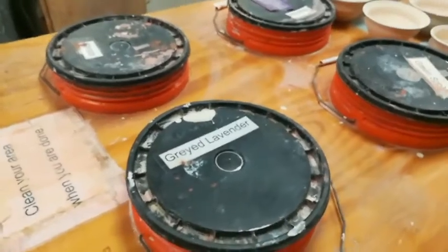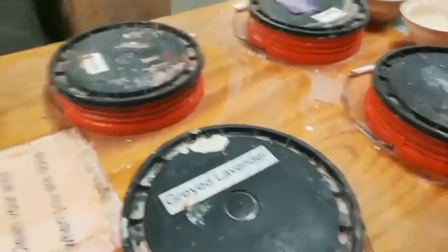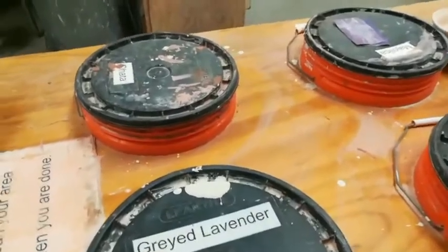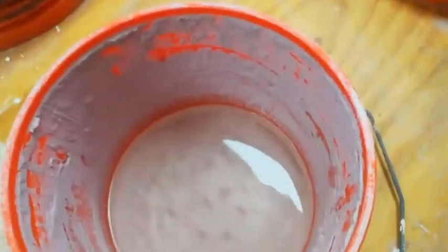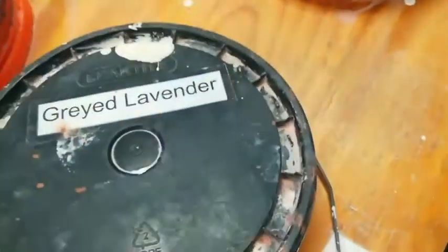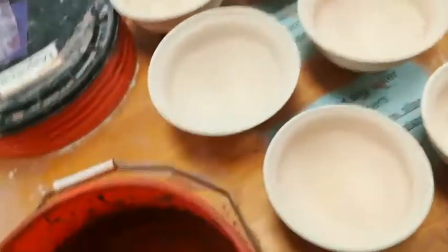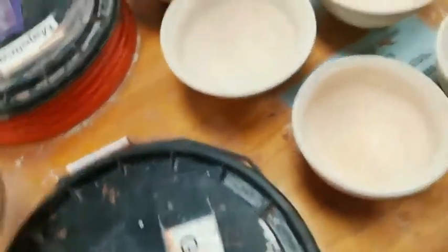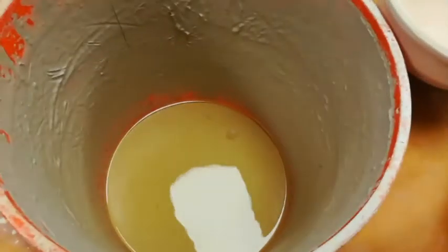Since the glazes are not pigmented like paint, often the glaze does not even remotely look like the finished glaze after firing. A black glaze, like green spot, can be brown in the raw. A white glaze, like my Alica, when raw, is beige.